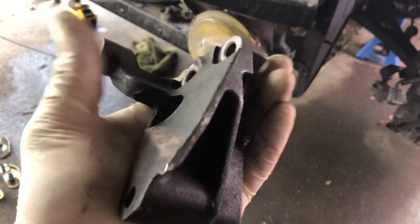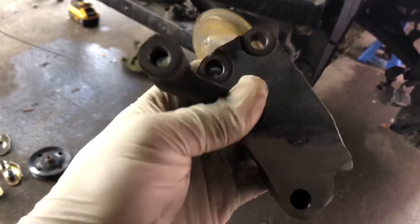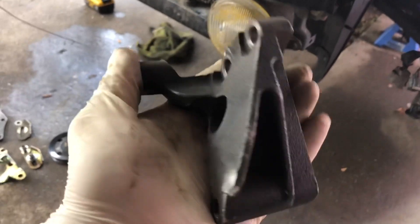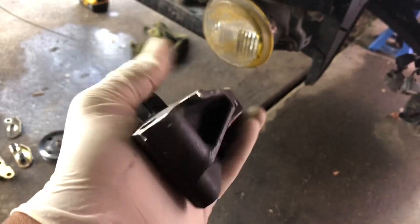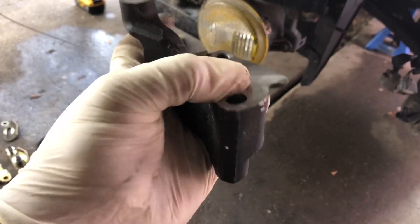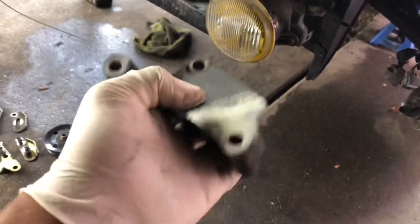And plus it doesn't really get in the way. Unless you're one of those guys worried about the weight difference — like it's not really that heavy in the first place. So I'm going to keep it like this, spray a little bit of undercoating just to cover the exposed metal, and then we're going to go ahead and install it on the engine and see how it looks.